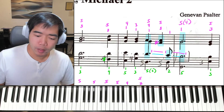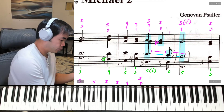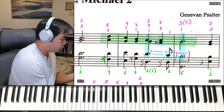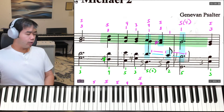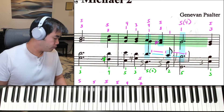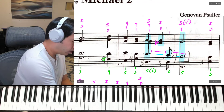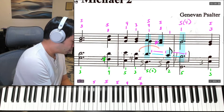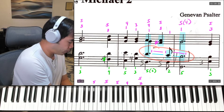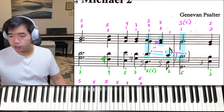Now we're going to take a look at measures 3 and 4 in the right hand, starting from the pickups to measure 3 and going through the first three beats of bar 4. Keep in mind that we have some notes that are going to be played by the right hand, namely these three here. So that's what I want us to look at first — just those three notes.